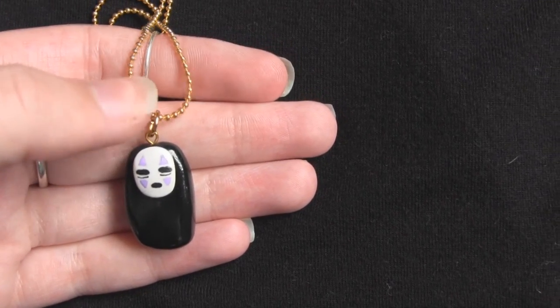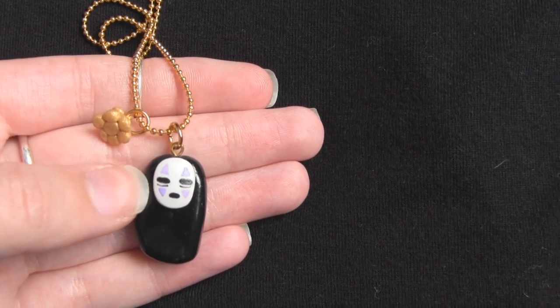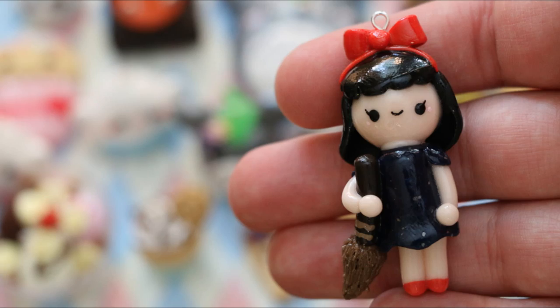Hi everyone, today is a really exciting video. I am doing a Studio Ghibli collab with my friend Sarah from Funky Pink Gal. As you can see, I'm making a no-face necklace with a little stack of gold nuggets, and she's making a Kiki's Delivery Chibi — click on the screen now to go and see her tutorial. But if you want to stick around to see mine, then keep watching.